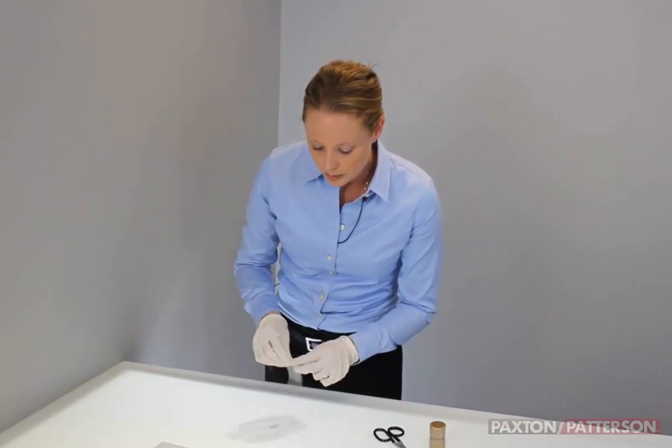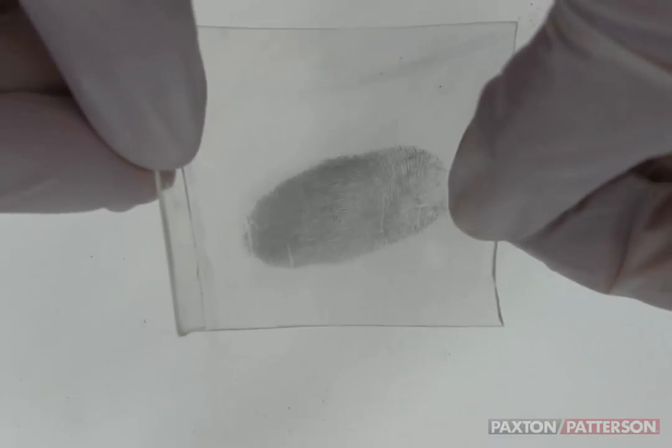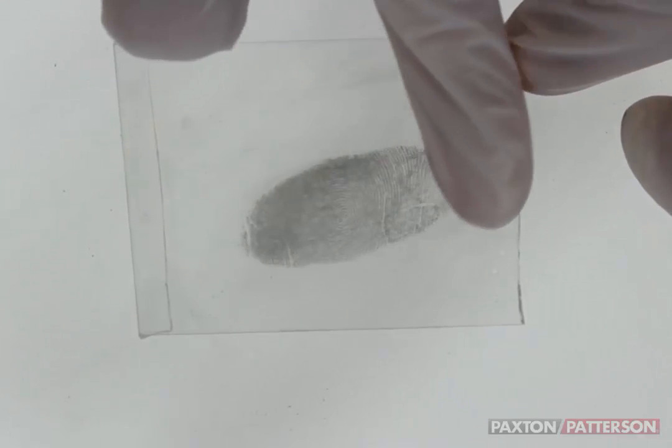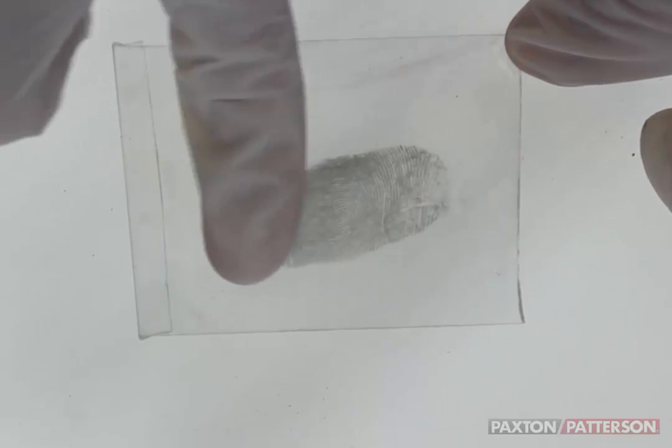You can see the print on the table. I'm just going to hold the end that I've folded over, sit it right down, and smooth the edges down. The tape can move sometimes, so I do like to hold the corner as I smooth the tape out.